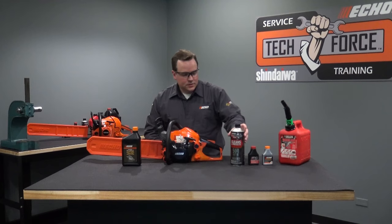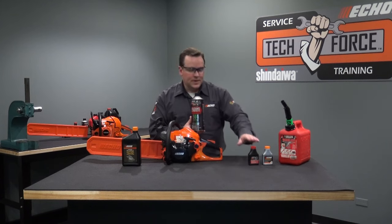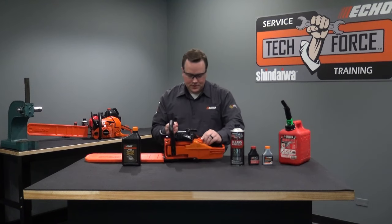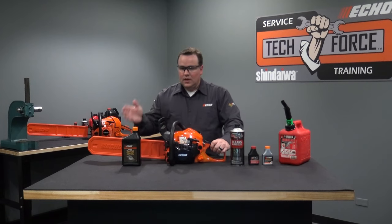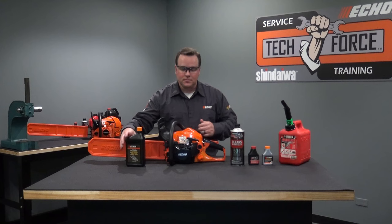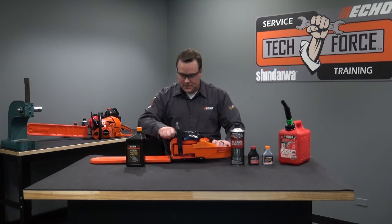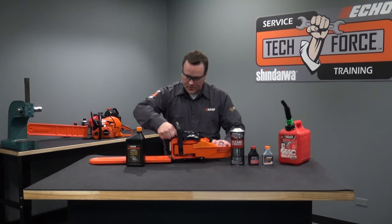Also available is canned fuel — this is ECHO Red Armor fuel. It contains 93 octane fuel already mixed to the correct proportions with ECHO Red Armor oil. The fuel cap on the CS4910 is located here. To refill, unscrew the cap, carefully refill, resecure the cap making sure it's on tight, and wipe off any spills. On the other side, for bar and chain oil, use an oil specifically designated for use with bars and chains, such as ECHO premium bar and chain oil — you don't want to use regular engine oil. The bar oil tank cap is located here; same process: unscrew the cap, carefully refill, make sure it's secure, and wipe off any spills.